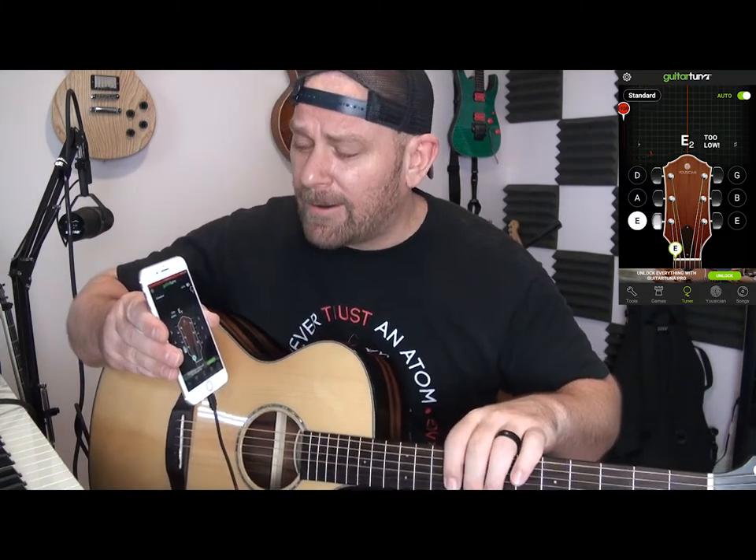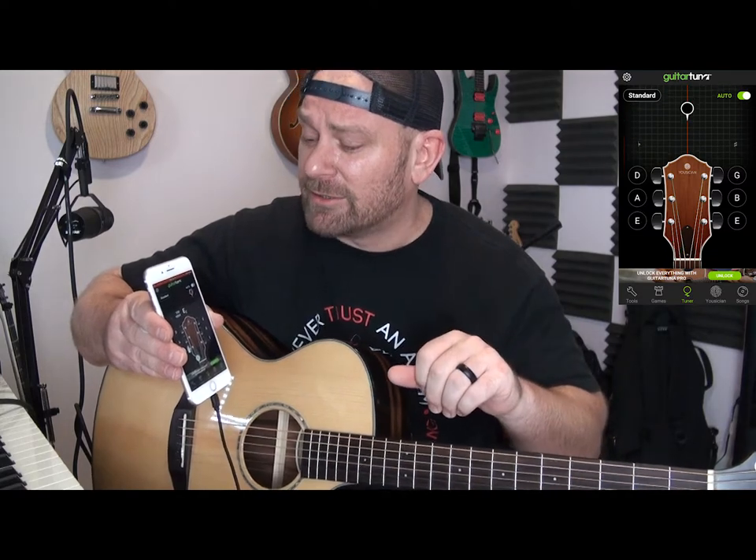So if you can't tell what the sound is supposed to sound like — which we'll get into that in a minute, because that's possible — there are a lot of things that happen with this thing.